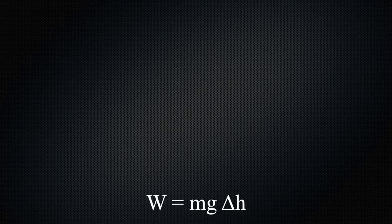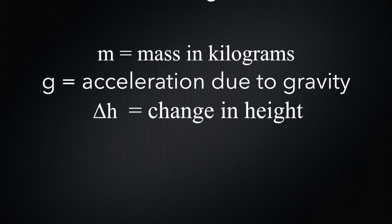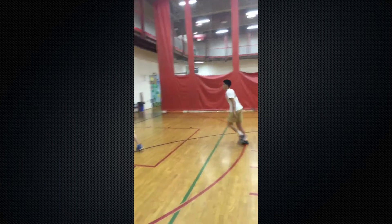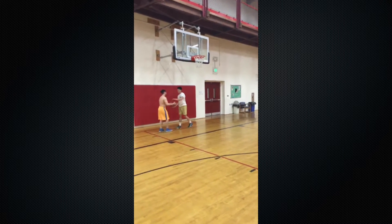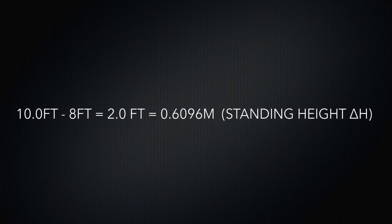To find this force, let's first consider the equation: work equals mg delta H. Let's first find delta H. We can use myself as an example. I am 6 feet tall, or 1.83 meters. With arms straight up, I can reach up to 8 feet, or 2.4 meters. This is my standing reach height.